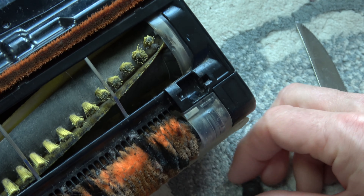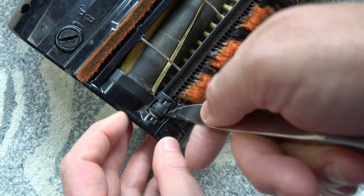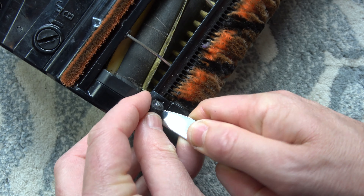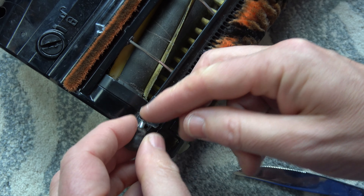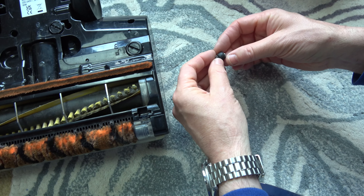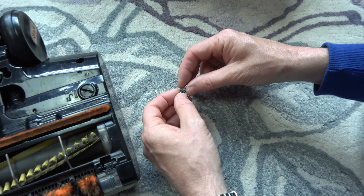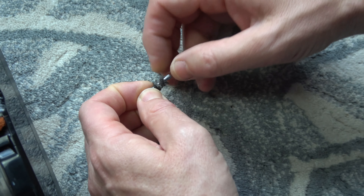There we go — that wheel's out. We'll do the same on this one as well. That will give you an opportunity to take them apart and clean them, and you might well find there's a load of build-up of hair and stuff around. Look at all that.